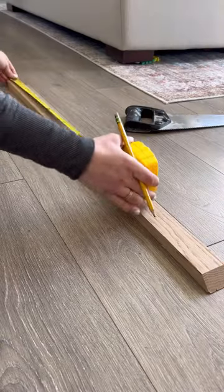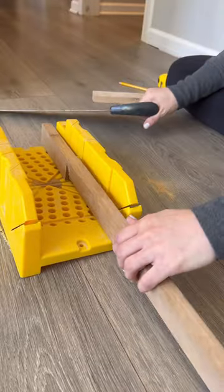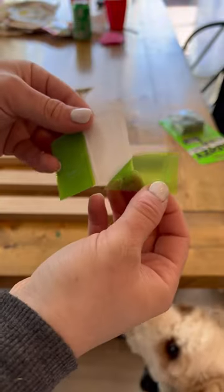Need a place to display your kids' artwork? This really quick and easy DIY involves no power tools and no holes in your wall.